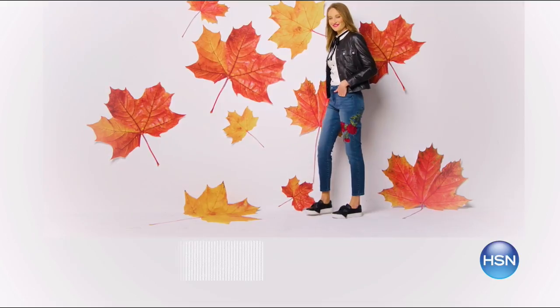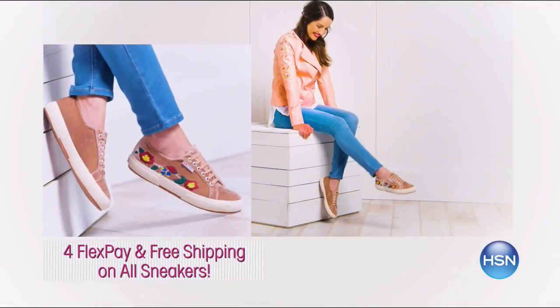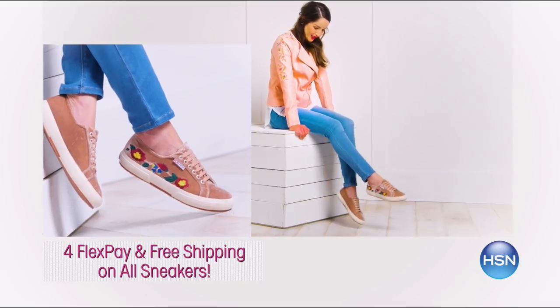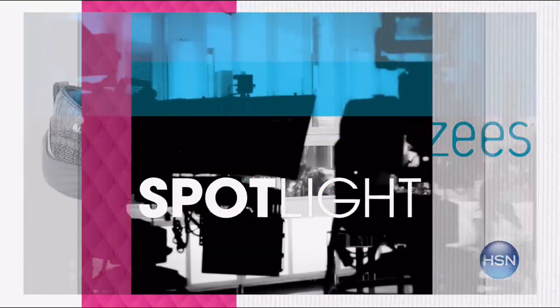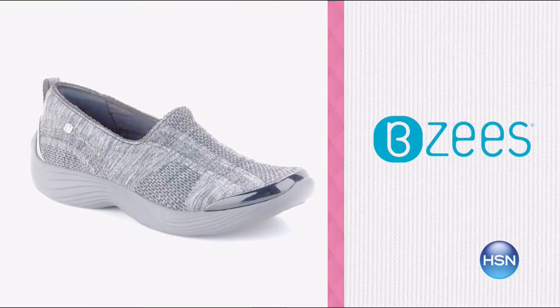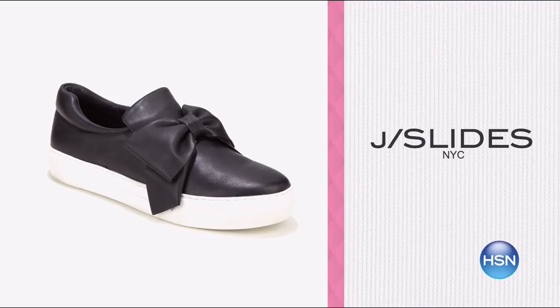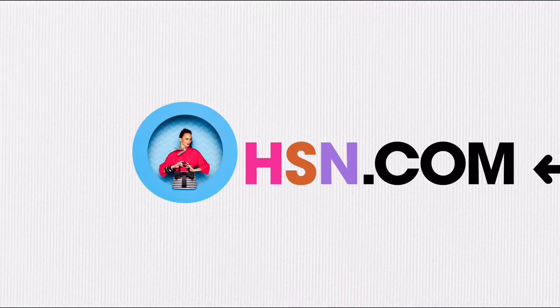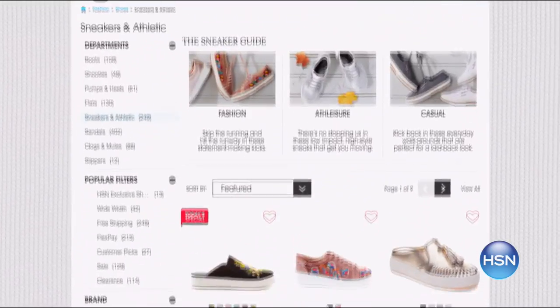It's a sneakers frenzy! Right now, enjoy four flex pay and free shipping on all sneakers. Take your wardrobe to the next level with all the hottest sneakers of the fall season. Enjoy fresh styles featuring embroidery, embellishments, and other design details from Beezy's, Steve Madden, and more. Comfort and style at an exceptional price. Shop the sneaker guide now — search sneakers on HSN.com.